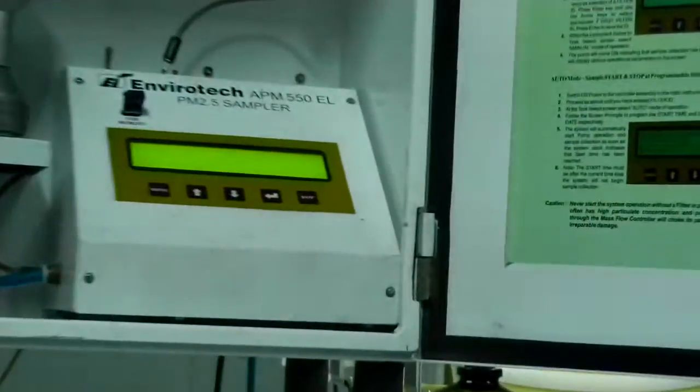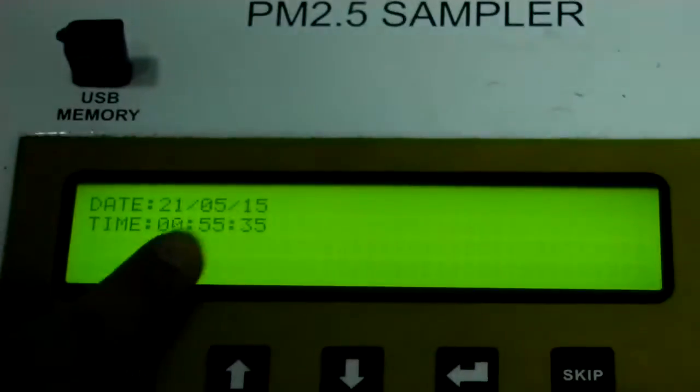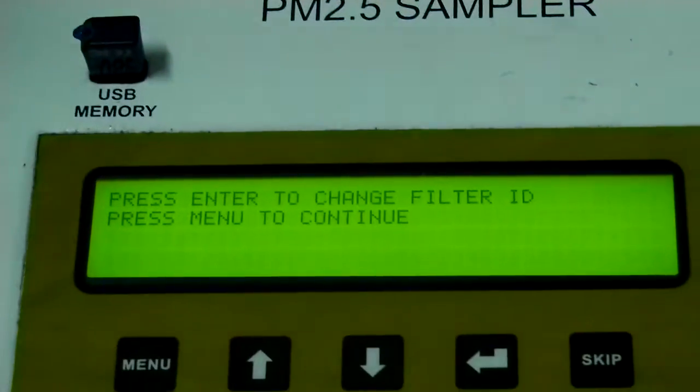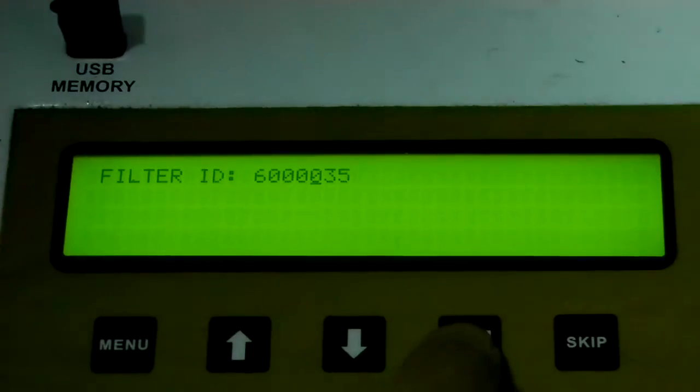Once we have connected everything, we can switch on the power. Now it's started. We have to connect the temperature sensor. There is a timer — today is 21st May 2015 — and we need to fix the time. We can change the filter ID by pressing Enter; right now it's 35.